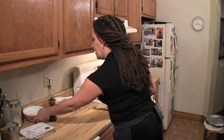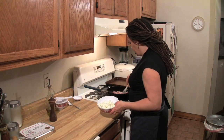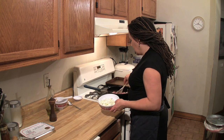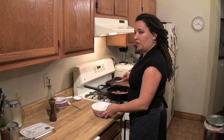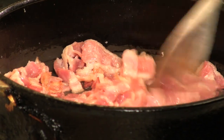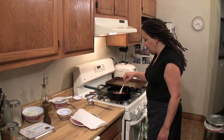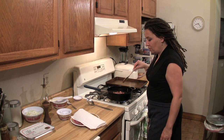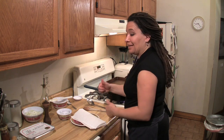So my bacon is going nicely. You definitely want it to get brown. It's going to cook again, so it doesn't need to be totally done because you're going to put it in the oven. The bacon is cooking down very nicely, and as it always does, there is a lot of fat that was rendered in this pan. So before I put my onions in, I've got to get some of that oil out.